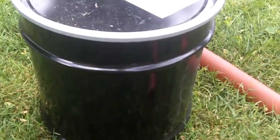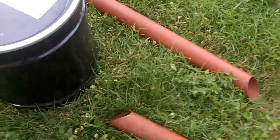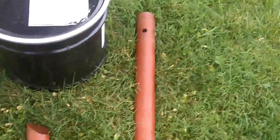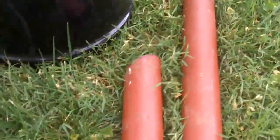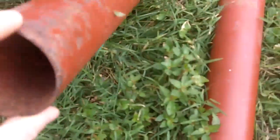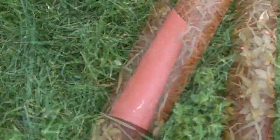I'm going to make a rocket stove out of this 5-gallon drum and this lolly column jack. The jack started to rust and it's flaking apart at the top, so it's useless as far as supporting weight.